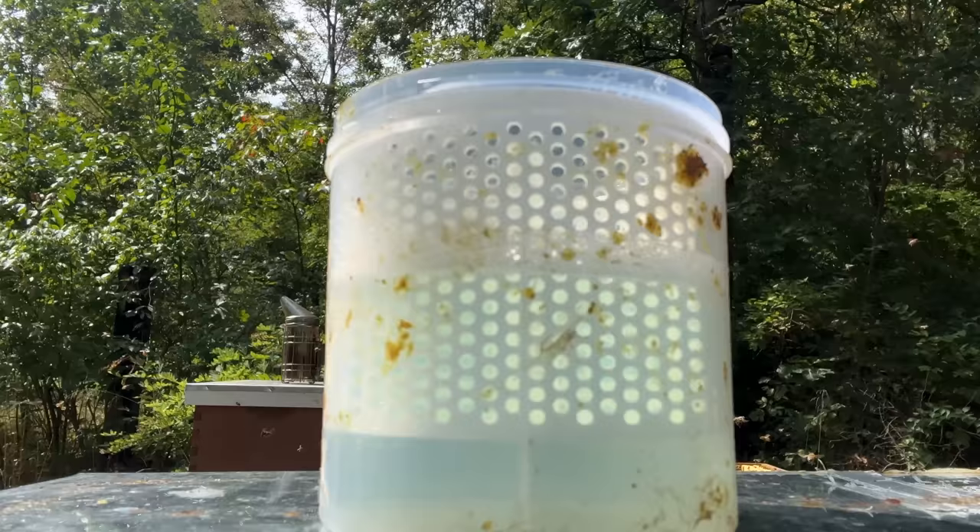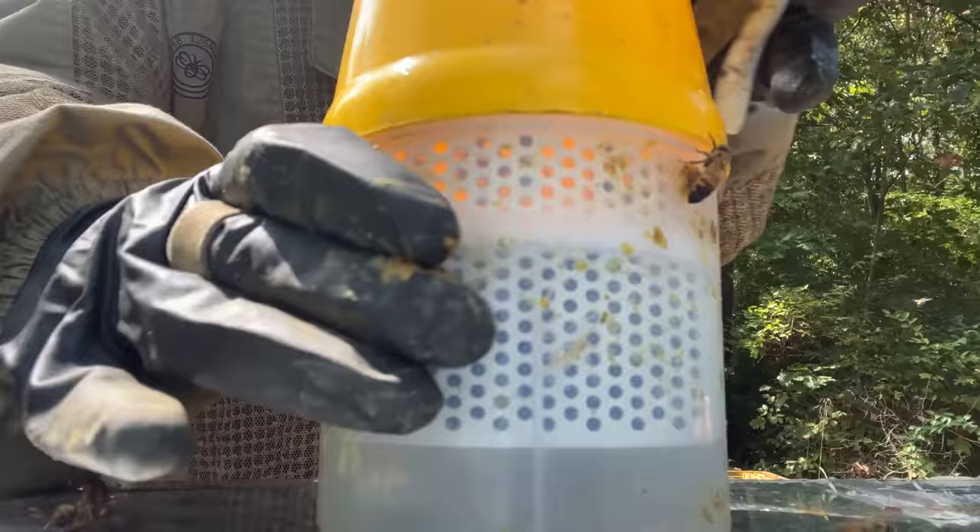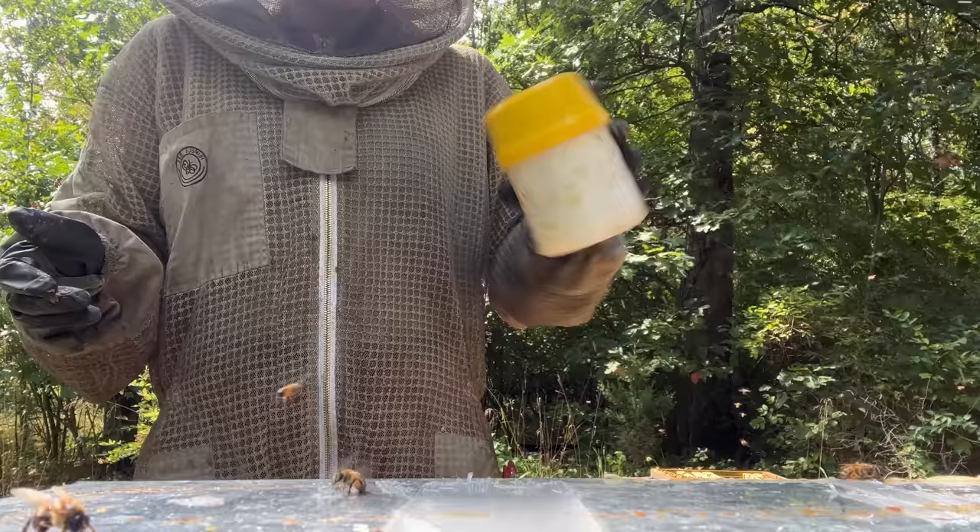In my program I'm going to be looking for mite resistance, whether the bees are calm or aggressive — I'm honestly kind of tired of taking care of aggressive bees and having to wear a suit all the time. I'd like something a little more gentle, and also what are my top performers when it comes to honey production. Those are the traits I'll be selecting for.